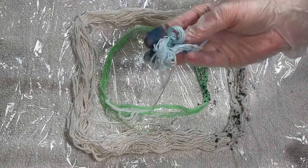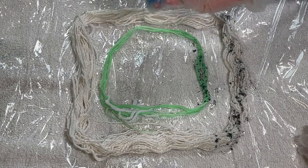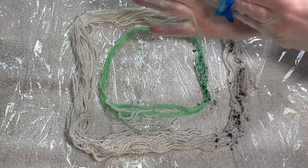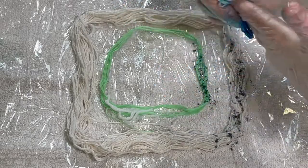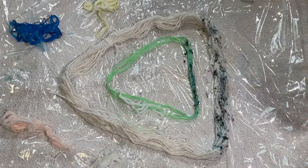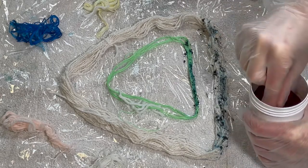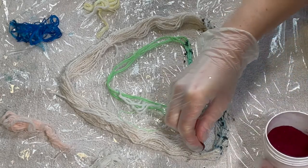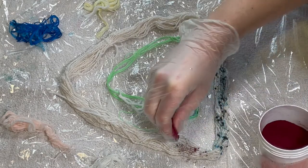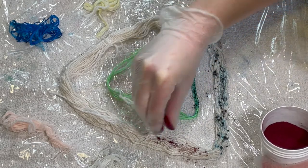I've got these little floss pieces that I'm going to wipe my fingers on so I don't waste all the dye that's on my fingers, and then I need to go and wash my hands properly and dry them before I put them in the new dye. So that was turquoise. I've gone to fuchsia red now. I've washed my hands and made sure they're completely dry because I don't want to introduce any moisture into this pot of powder dye, and I also don't want to contaminate the dye.